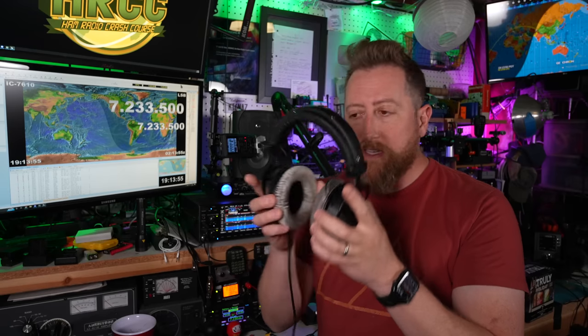Something the 7610 does that I wasn't able to replicate with the parametric receive system is split the receivers — having the A channel on the left and B channel on the right, so I could be listening to two bands simultaneously. It's possible you can do this with a Y cable to bring two channels into a stereo situation, but that's something I'll have to figure out another time.